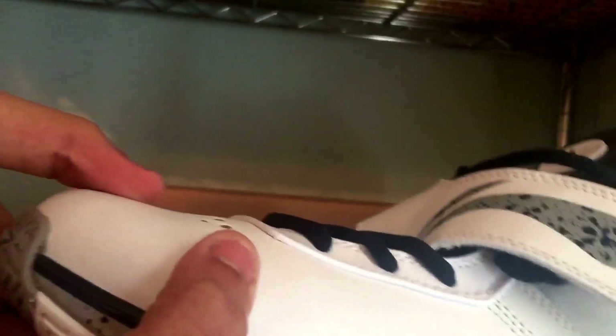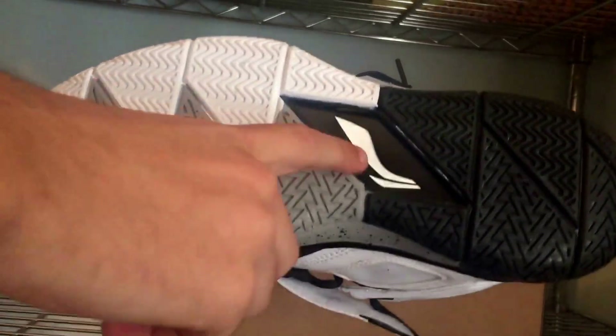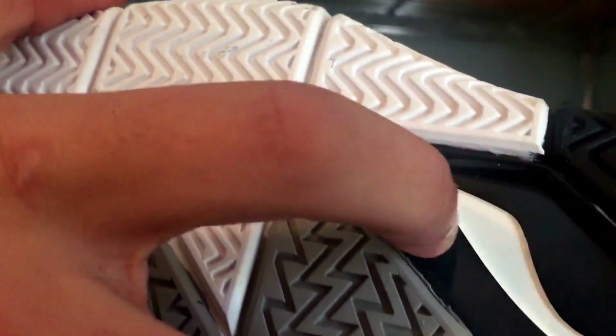You get the Way of Weight logo again right there with a very nice material. Even at $115 retail, the material is on point — pretty much no quality issues. There is a little dot right there, but nothing big, nothing major.